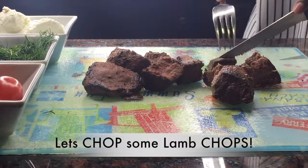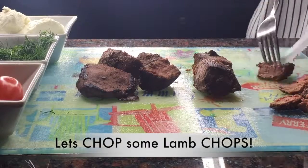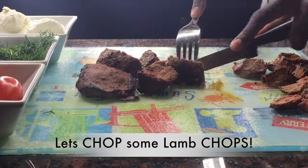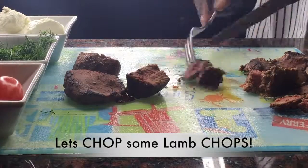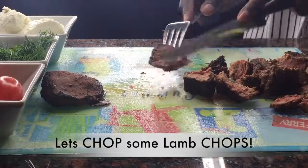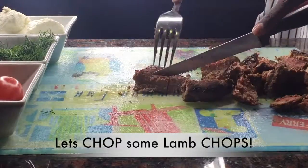Now we're gonna chop up these lamb chops — these are actually going in the salad, so you want to make sure they're cut relatively small. You want them small enough to share with another person, but not so small or so big that you're getting a giant chunk of lamb chop in your mouth — that's not gonna be yummy.